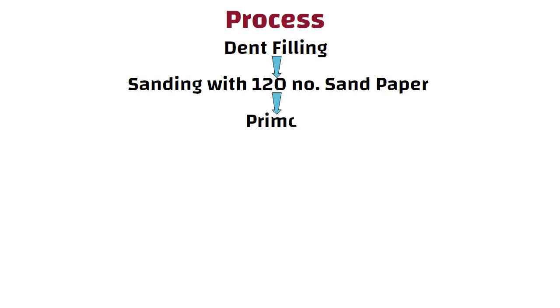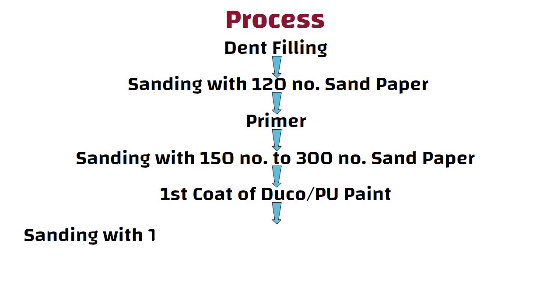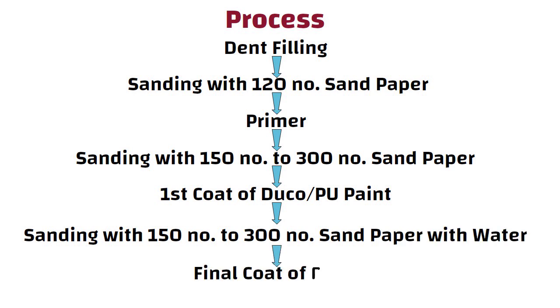Process. The process for Duco paint and PU paint is the same. First comes the dent filling, then sanding with 120 number sandpaper, then primer, then again sanding with 150 to 300 number sandpaper, then the first coat of Duco or PU paint, then sanding with 150 to 300 number sandpaper with water, then the final coat of paint. The only change in case of PU paint is that after all this process, one or two extra layers shall be required.